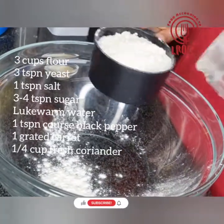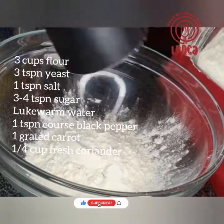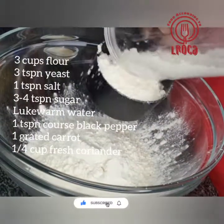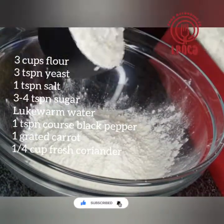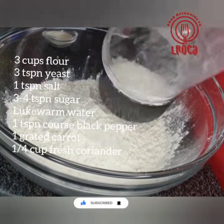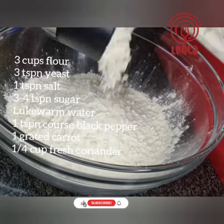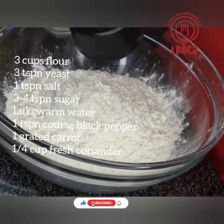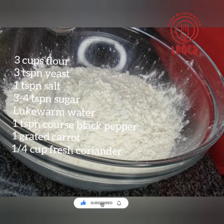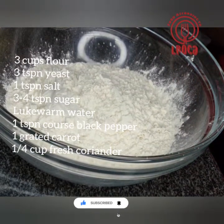Okay guys, for our steamed bread, we've got 3 cups of flour, 3 teaspoons of yeast, 1 teaspoon of salt, 3 to 4 teaspoons of sugar — that will depend on how sweet you want it, I usually use 4 teaspoons — and some dukuo mortar, 1 teaspoon coarse black pepper, 1 grated carrot, and 1 quarter cup of fresh coriander.